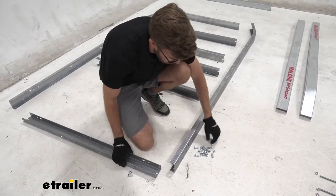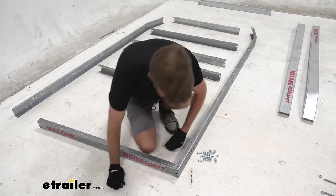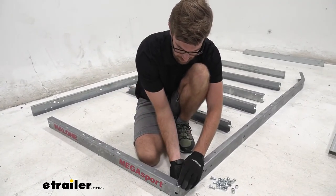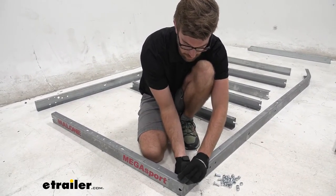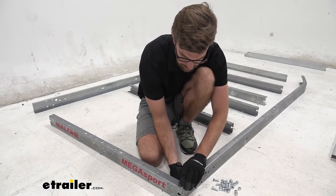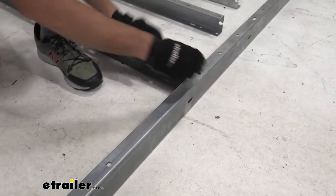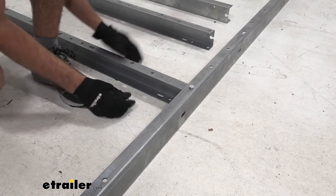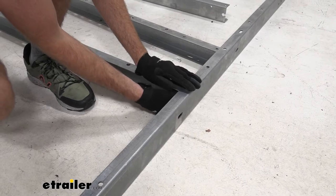I'm going to lay all my hardware out, get this lined up, and drop the bolt in from the top. I'll run the nut from underneath — that way it keeps the nut on the inside of our frame so it won't be exposed and the end of that bolt won't be there to snag stuff. Once you get this one loosely installed, skip the next two and make your way to the next one. Get that loosely installed and just keep working your way around, following the directions for the placement of these beams.